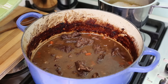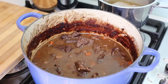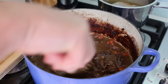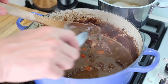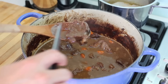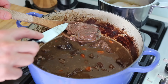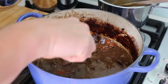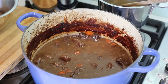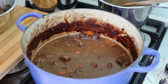Now we open our beef bourguignon out of the oven. Look at this — it's got nice color from two hours in the oven and the sauce is very thick. Take a piece of meat and as you can see with a knife it almost falls apart — totally and beautifully cooked. For the last step, fish out all the pieces of meat one by one and put them on a side dish. Then filter all your sauce into another clean dish to get that nice sauce without the residues of carrot and onion.